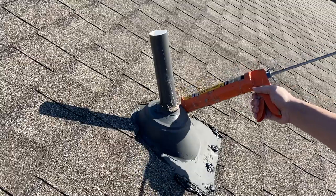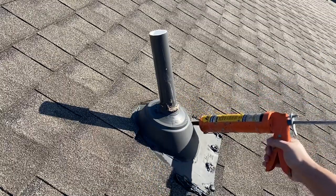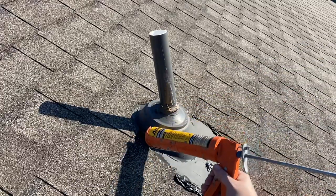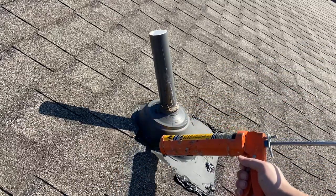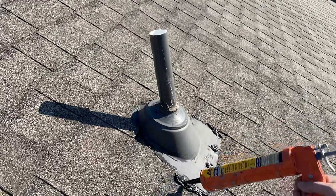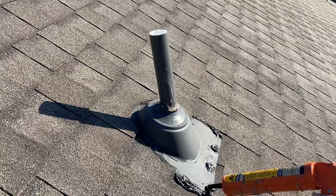It's sealing a little more than I probably need to, but I'm just going over where the previous roofer had sealed it. There you go — that's it, and that's how you just recaulk it.